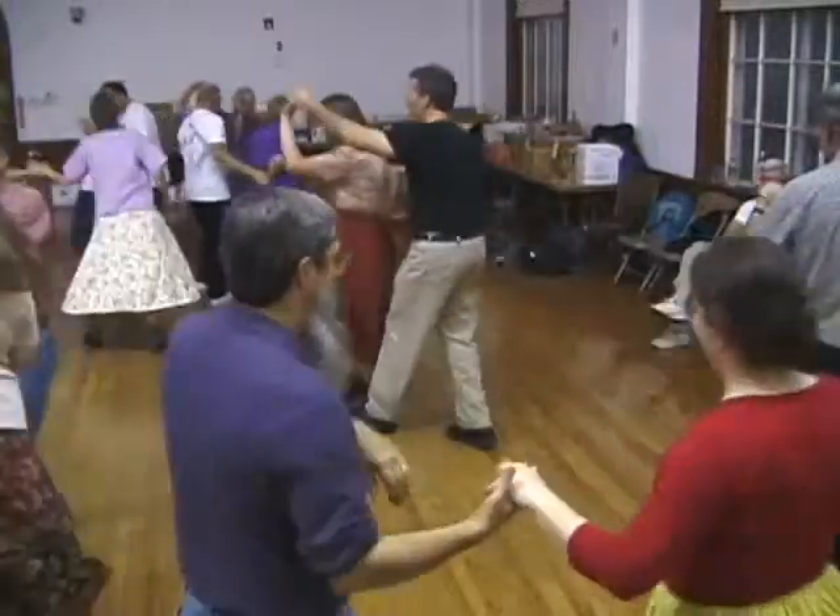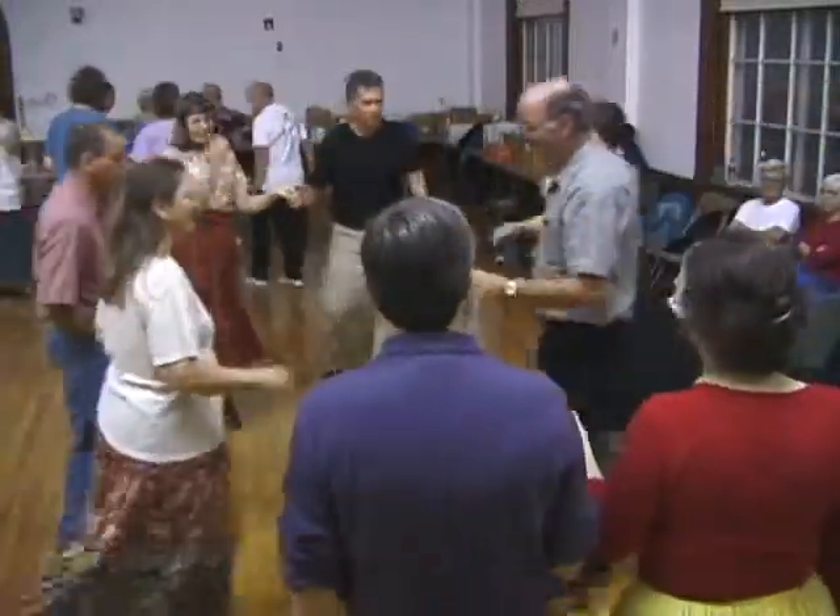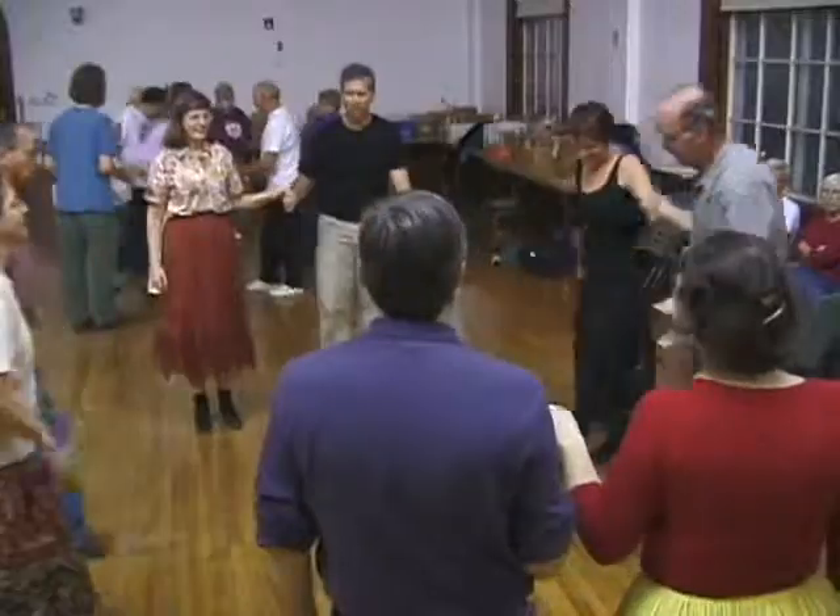Once more, out the side, go forward now. Up to the middle and back to go. Forward again and do-si-do.